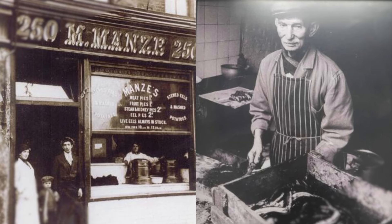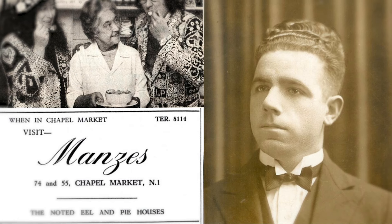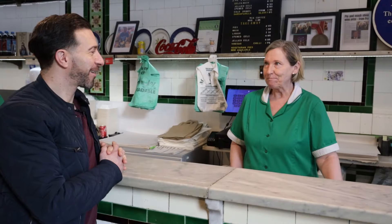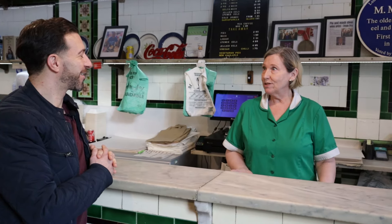Michael and Michelle Manzies came over from Italy and wanted to start a business. He bought ice creams initially but because of the area no one knew what ice cream was, couldn't afford it. So the Thames was the nearest source of food, eels were in abundance, and so they introduced eel pies.